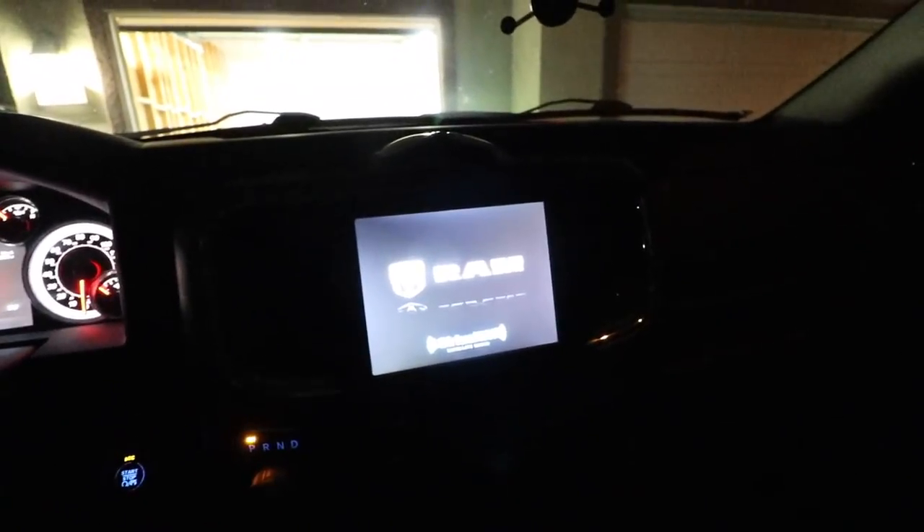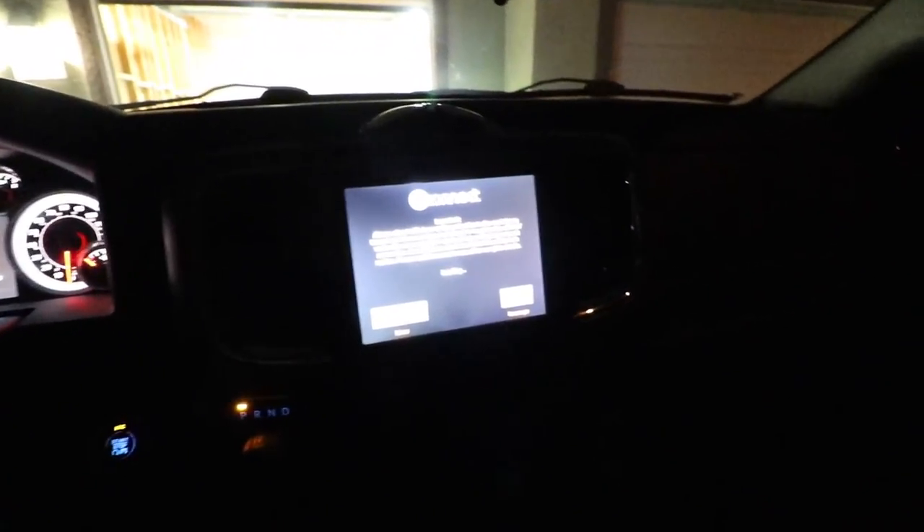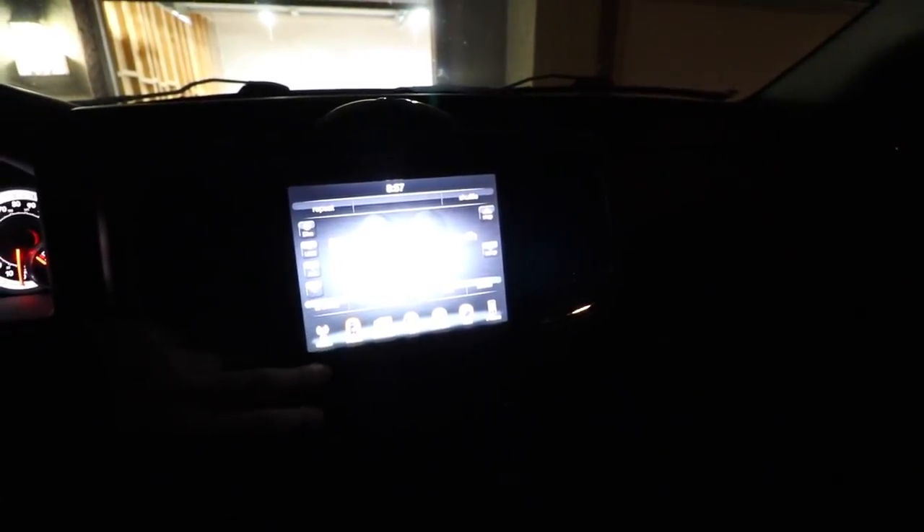One of my pet peeves with this Uconnect 8.4 is it does take quite a while to boot up, but I'll give it a second. We'll hit accept. It's already searched for my Bluetooth because that's kind of my go-to, but if we go to — where is it — radio, sorry, you can tell how much I use the radio.